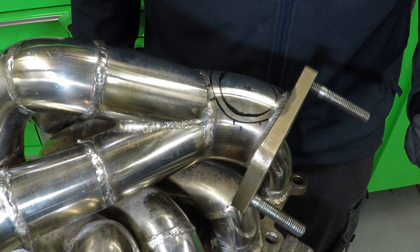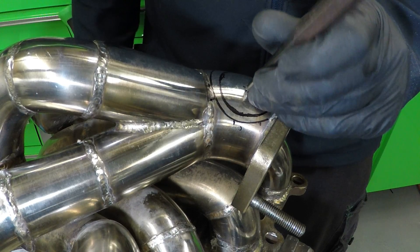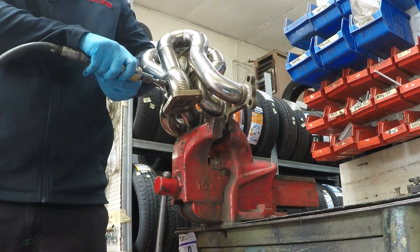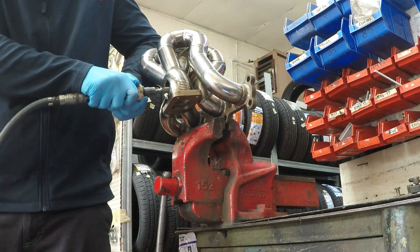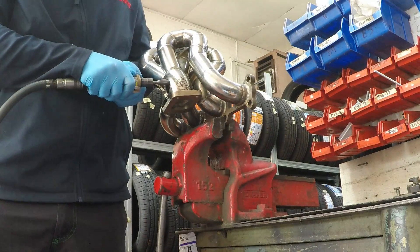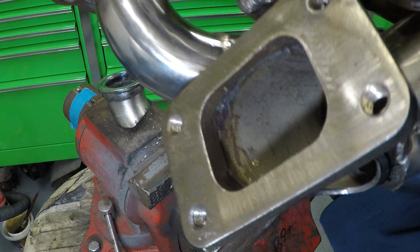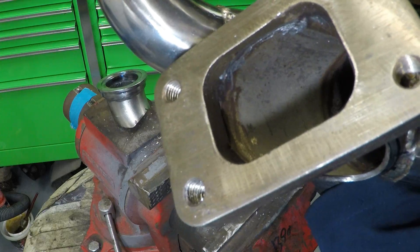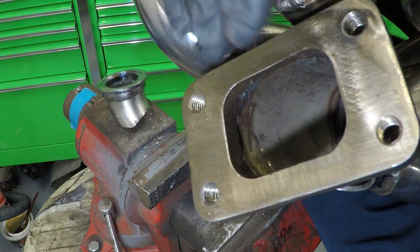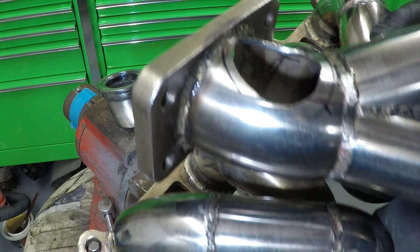I've been dreading this bit for a long time, but here goes — it's time to drill the manifold out. I guess there's no going back now. So I've ground the wastegate hole out to near where it needs to be. I also ground these bits down a little bit — they weren't particularly well made from CX Racing as they came to a sharp edge which will create a hot spot. Now it's time to tack weld the wastegate mount on.